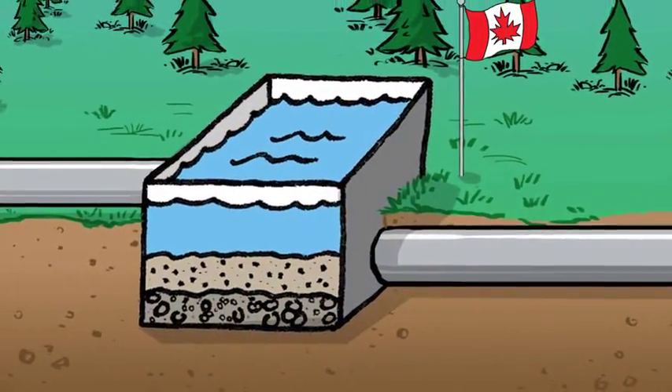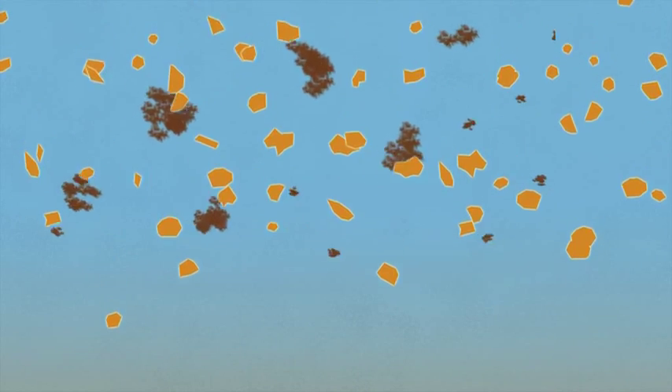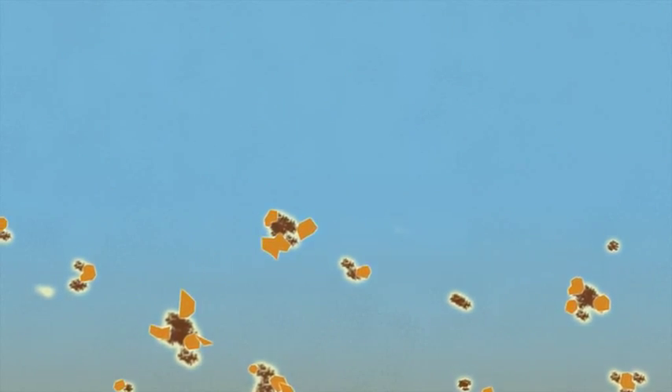In Canada, water treatment plants use a chemical coagulant. When a coagulant is added to the water, it forces tiny bits of sediment to stick together and the dirt quickly sinks to the bottom.